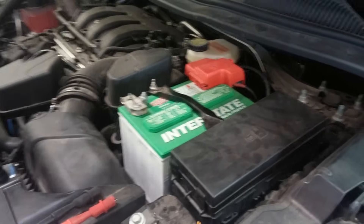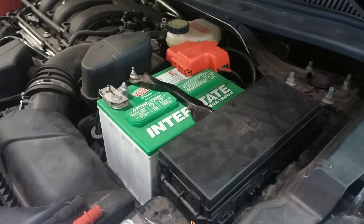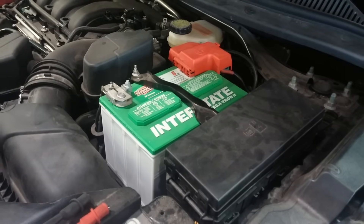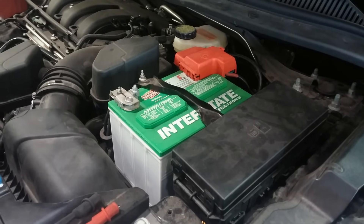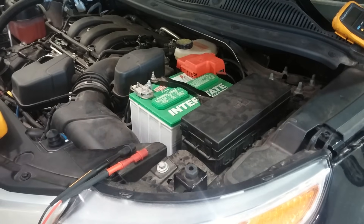We're going to demonstrate how to perform a parasitic drain test. This is a test you perform whenever you have a battery that continues to die. We're measuring the amount of drain or current that's flowing out of the battery when everything should be turned off. At night when you shut the key off and shut all your doors, everything in the car should be off, but often there are still things that remain on and continue to drain the battery.